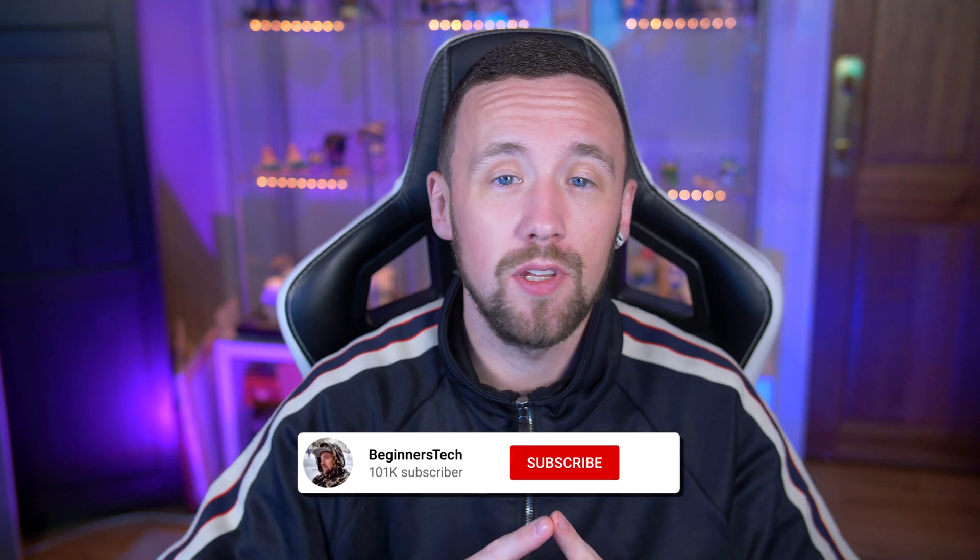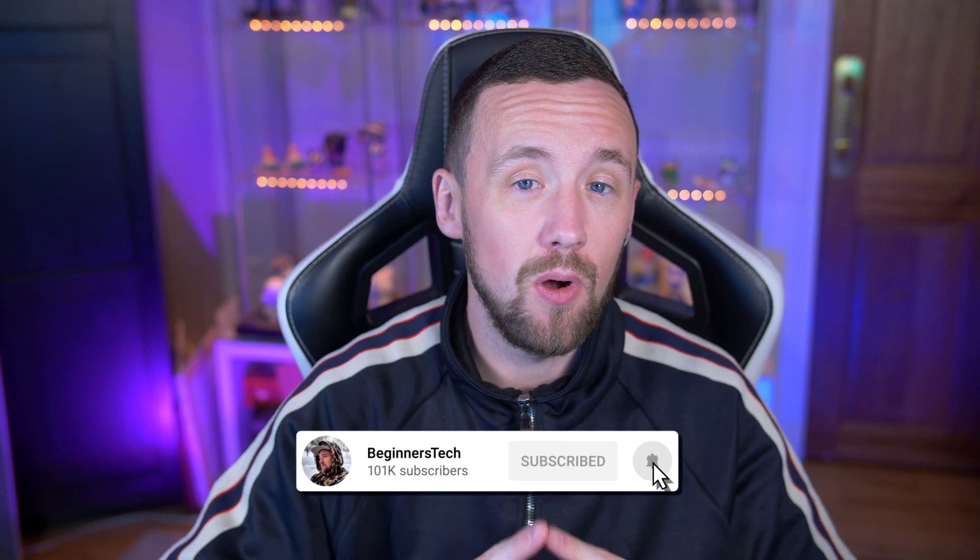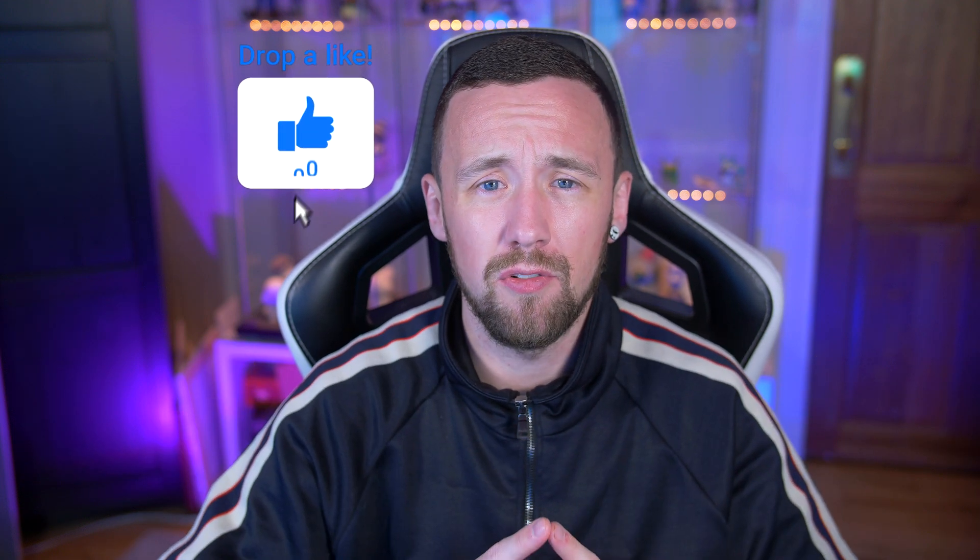YouTube, what is going on? I hope everyone is doing well. I have been uploading frequently lately and I hope you're enjoying it — I will try to continue doing that. So obviously if you haven't subscribed, smash the subscribe button, join the crew, ding the notification bell, leave a like, all that good stuff.